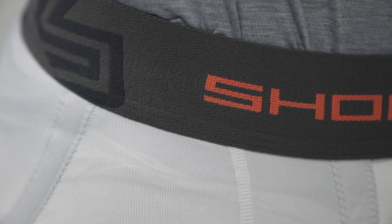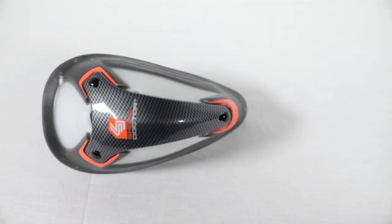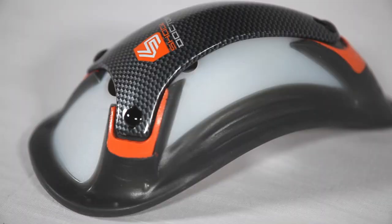Other features of the Ultra Boxer Length Compression Short include a shorter 5-inch inseam, flat lock stitching, a comfort fit waistband, and a vented mesh cup pocket to help provide superior comfort.